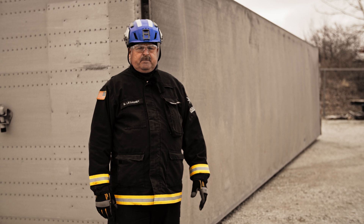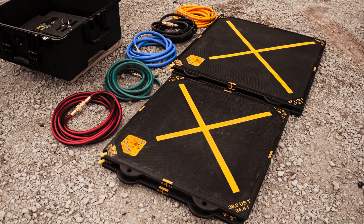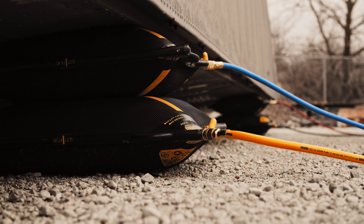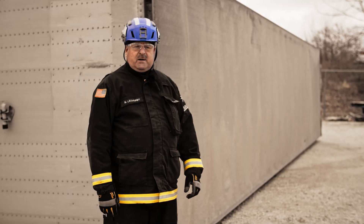The scenario will be an entrapment under a long load. We're going to use the four airbags to do a 2.4 bag lift to raise up the trailer to extricate the patient.